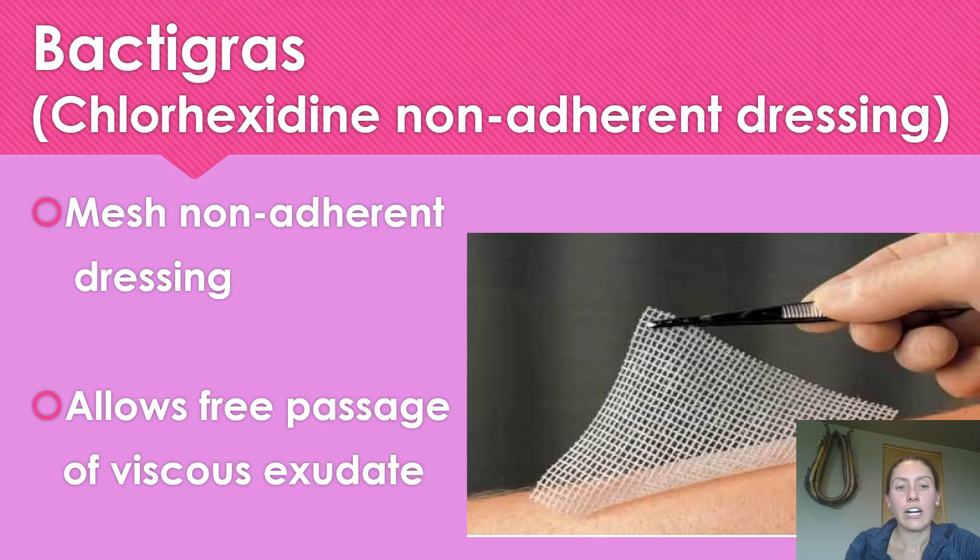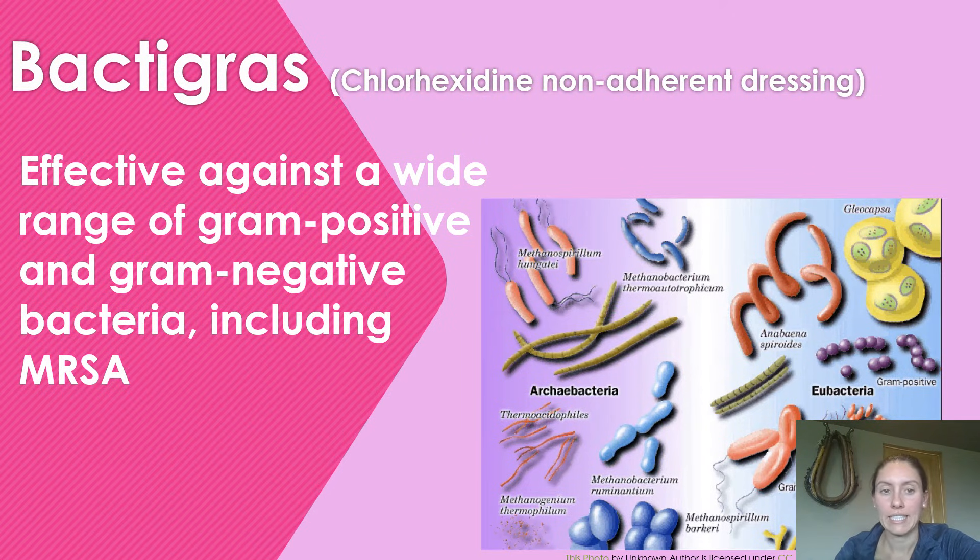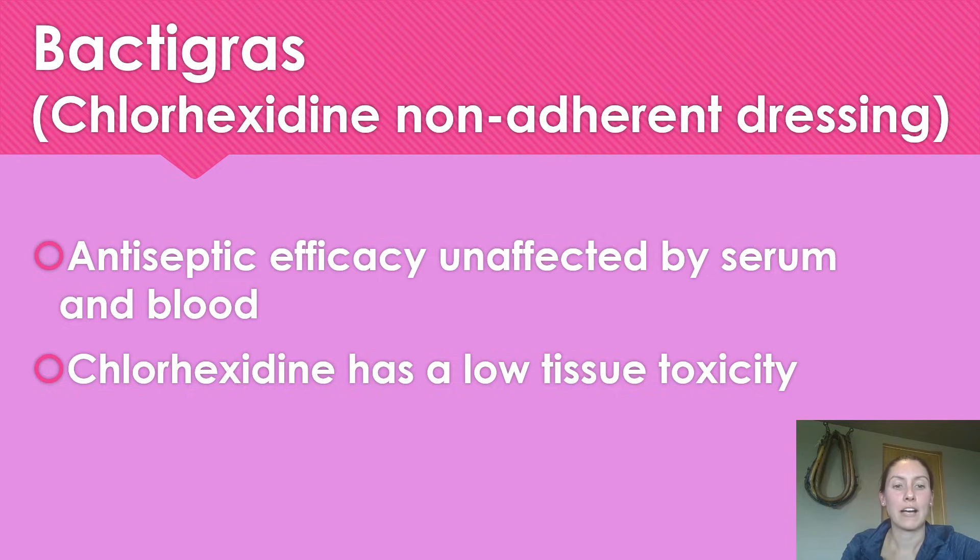Back to Grass is a mesh dressing that you put over top of the wound. It can go onto the peri-wound — it won't hurt the peri-wound — but you do want to cut it to fit just slightly over the edges of the wound. This mesh allows viscous exudate to go through the mesh into your cover dressing, whether that be sterile gauze covered in tape or whatever cover dressing you're using. The antimicrobial in Back to Grass is chlorhexidine, which is effective against a wide range of gram-positive and gram-negative bacteria, including MRSA. The chlorhexidine in Back to Grass has a low tissue toxicity, which is good, and it is not affected by serum or blood.